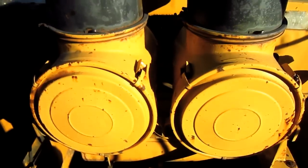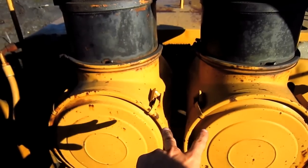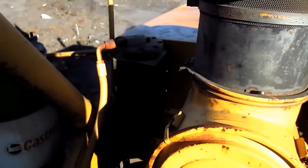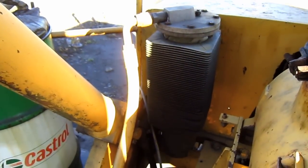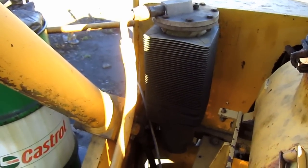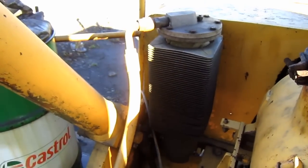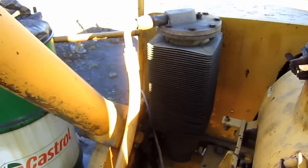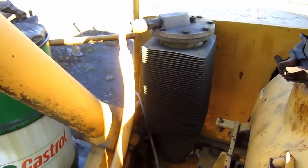Directly behind the operator's cab, here you can see the set of air intake and air cleaners for the engine. The 475B also featured a brake air dryer as a standard feature, which removes water and oil vapor from the brake and air system and automatically dries and purges foreign materials from the system at the same time.